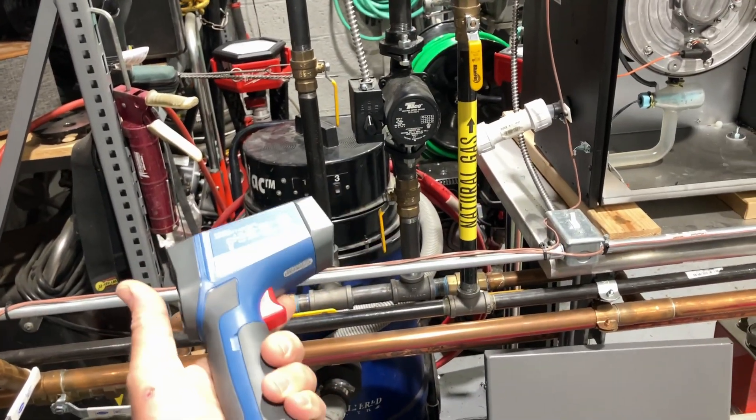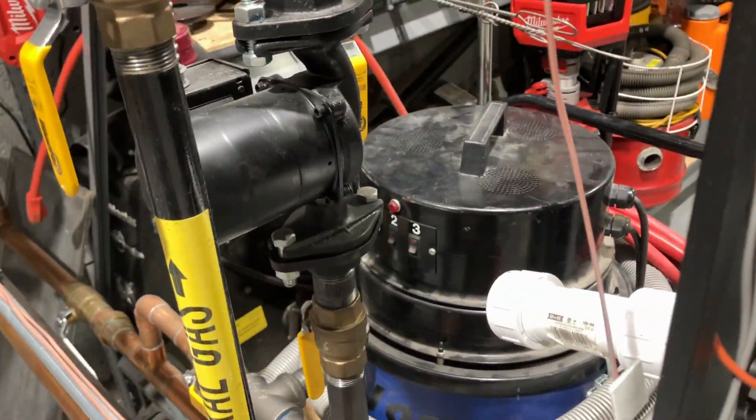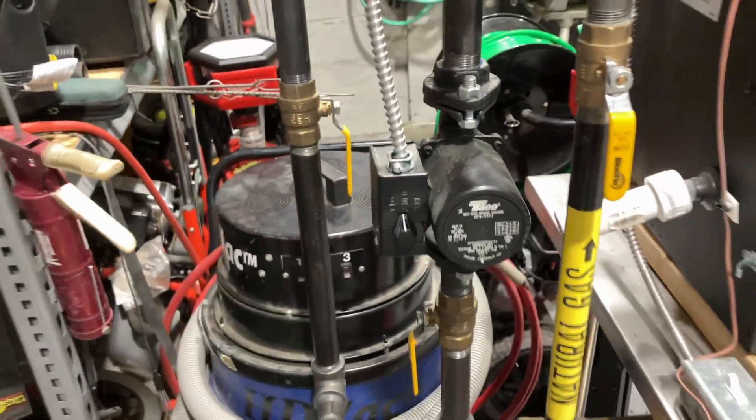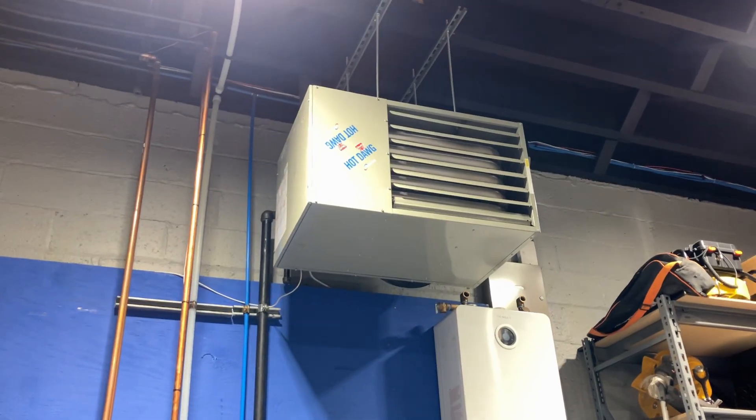60 degrees, 49 degrees. Isn't that awesome? You don't have to check to see what direction the circulator is pointing in — we know it's pointing down. Let's take a look at this gas-fired hot dog by Modine.